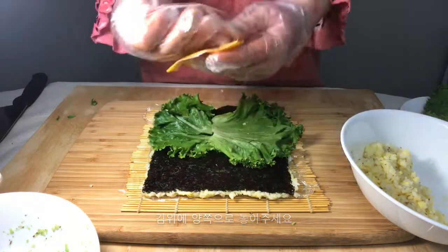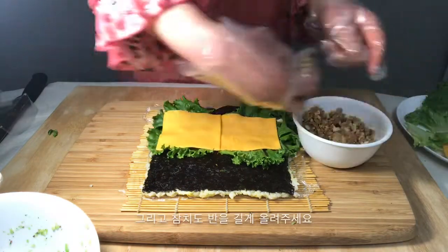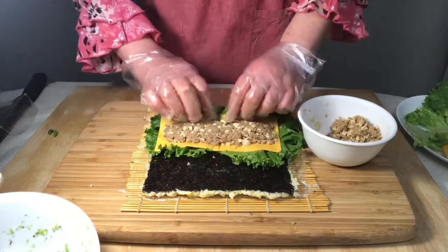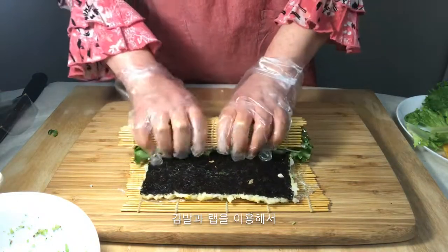Flip the seaweed over so the rice is on the bottom and lay two pieces of lettuce with the stems removed. Add cheese and tuna on top. Roll from the lettuce side, applying pressure as you go.